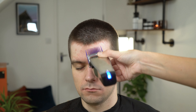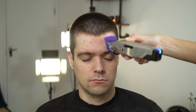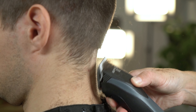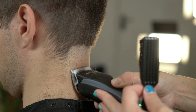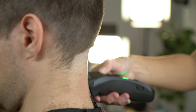Next, soften the hairline by using your number two attachment comb. Use your Supra ZR2 detachable blade clipper to start creating your zero guideline. We want the fade to be nice and soft and subtle, so we don't want to take the zero guideline too high.